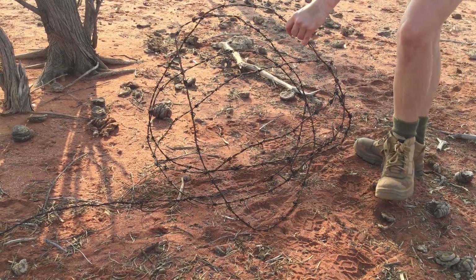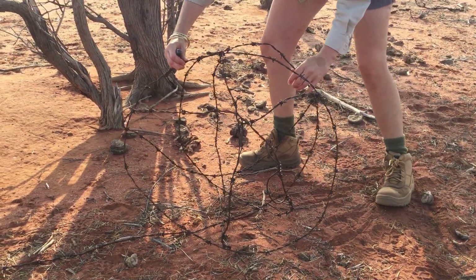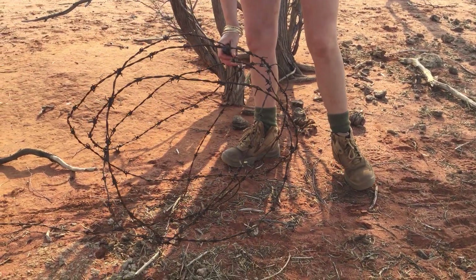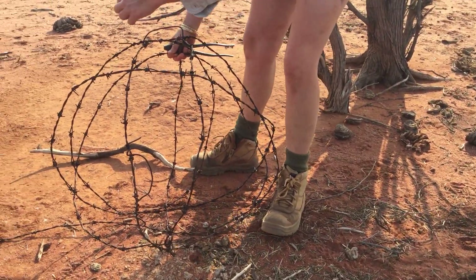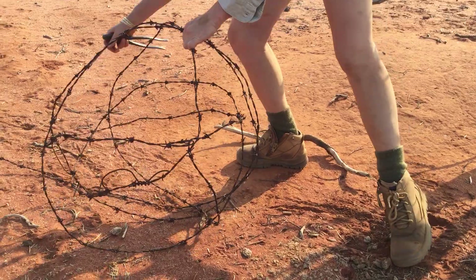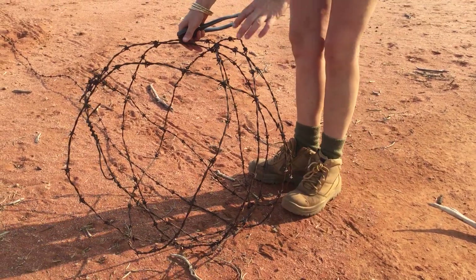We've got a bit of a base happening here, and from here on most of the time, if you can keep it fairly uniform it'll grab onto itself. Try to keep only minimal movements so we're not on that same axis and we're not going round and round. I'm starting to go round and round so I'll have to move it a little bit so it doesn't look like I'm just going around the same spot.